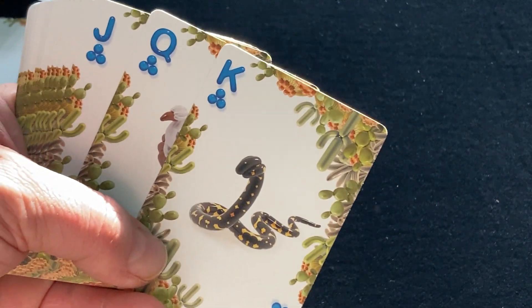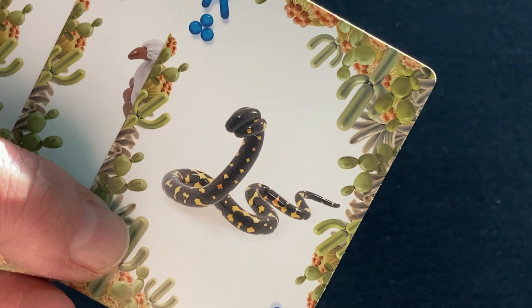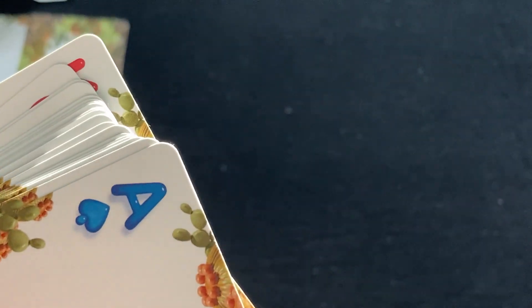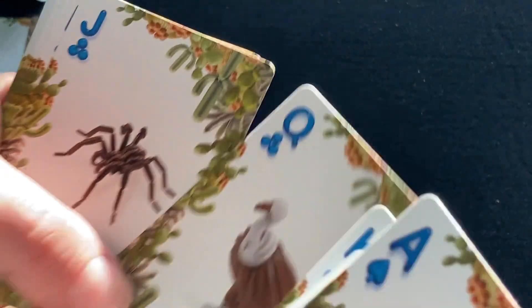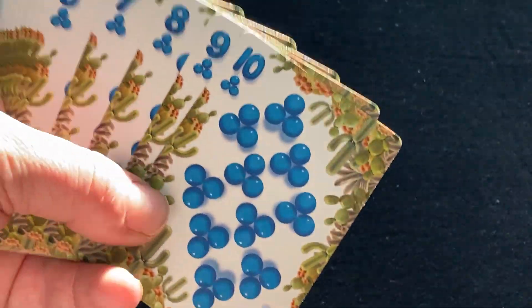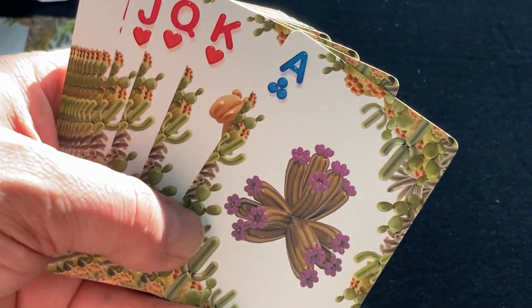Moving on, for the clubs, we have the desert kingsnake, which I've never quite heard of before, but it's pretty scary looking — interesting head. Then we have a vulture, of course, and a tarantula. You know, tarantulas are definitely desert-type insects. There's another cactus.